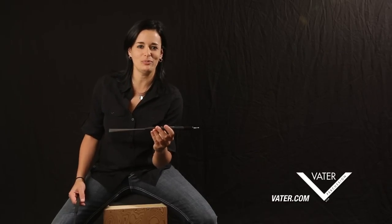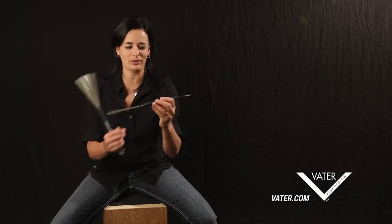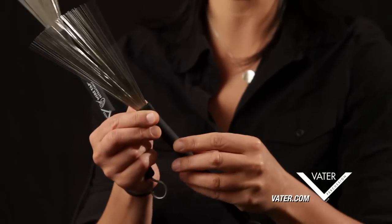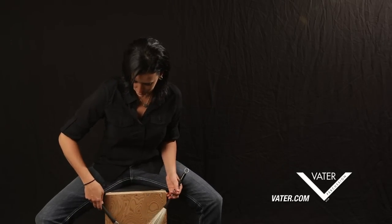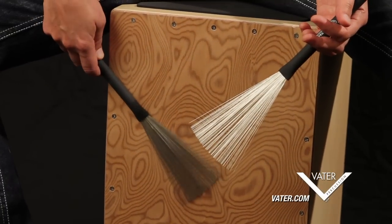So another product I like to use by Vader is the wire tap retractable brush, or any brush by Vader that actually has the rubber coating over the handle. The reason I say that when I'm playing cajon is that they do make a brush with a wooden handle, which is a wonderful product for playing snare drum and all kinds of other mediums. However, when you're playing on a cajon, if you should bump onto the wood while you're playing, the rubber coating gives it a little bit of a buffer instead of that clicking sound you might hear if you had a wood handle.